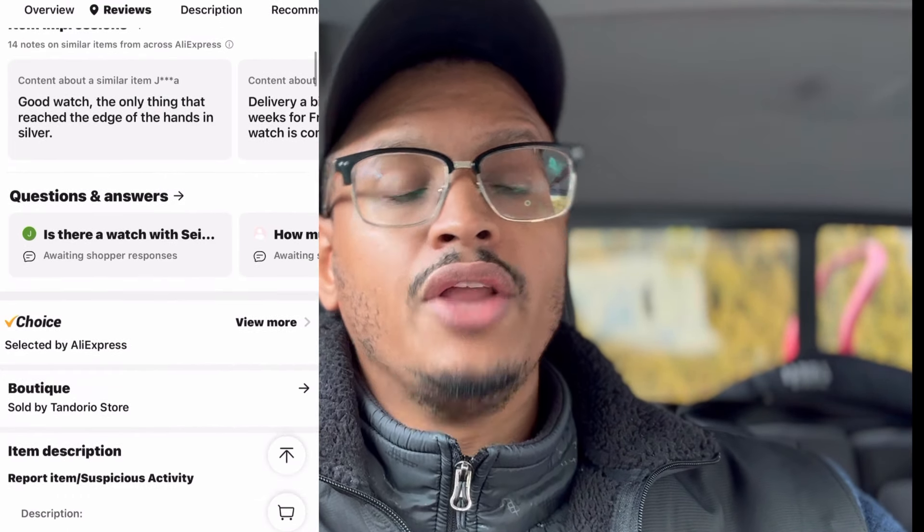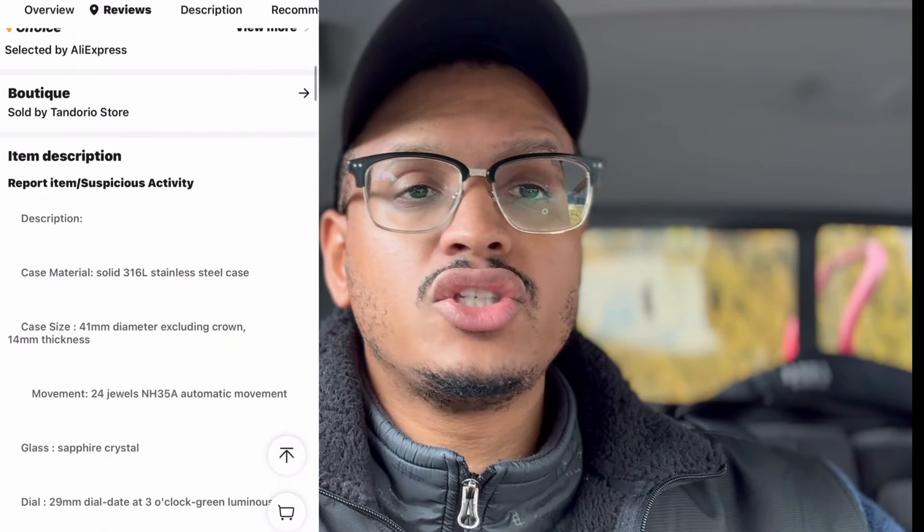Another added benefit to going this route is that later on, when you want to start dabbling in customization on both watches, you'll have that option. On the Tandarillo, you could swap out the bezel, the hands — you could pretty much swap out any piece on there because it's an NH35 movement. There are so many different options to go into that watch and customize it without fear of ruining something you spent a lot of money on, because it's going to be around $60 — well below the $100 mark. That's definitely a standout feature for the watch overall. And the SKX007 and the 009 are extremely expensive nowadays if you're looking to buy brand new from Seiko. So with those reasons in mind, that watch is a great place for you guys to start off and save some money.